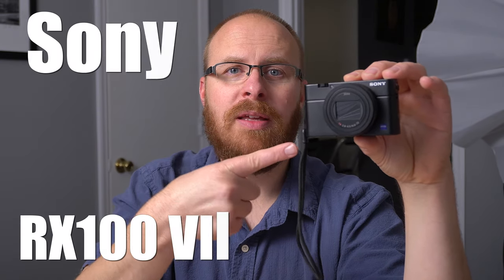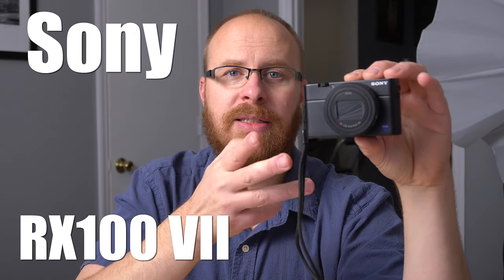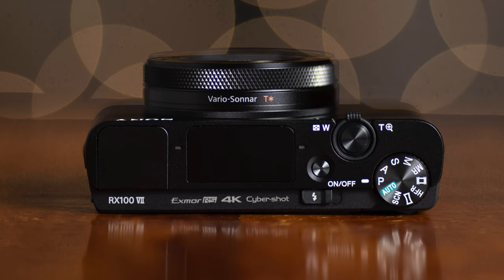Hey guys, what's happening? It's Jay from Sony Alpha Lab, and in this review, I'm going to go over the Sony RX100 Mark VII. This is the latest generation RX100 series camera, and it's basically the super ultra compact pro grade camera that Sony offers.